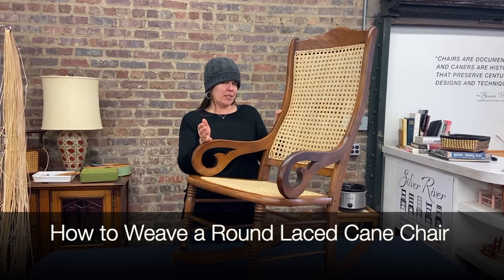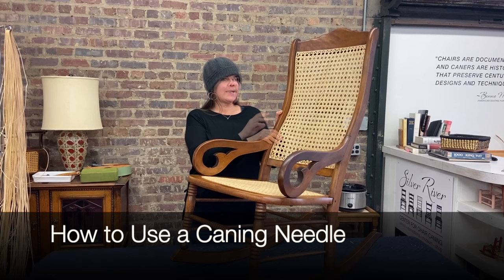Welcome to the Silver River Chairs channel. We're going to be weaving this Lincoln Rocker back. This is an intermediate project, and I'm going to be showing you how to do it, assuming you already know how to do the basic six-way pattern. If you need help with that, go to one of our previous videos — how to weave a lace cane chair and the caning needle video, because I'm going to use the caning needle on this.